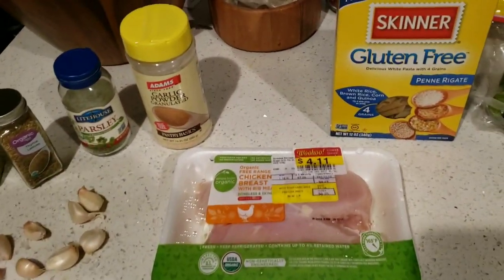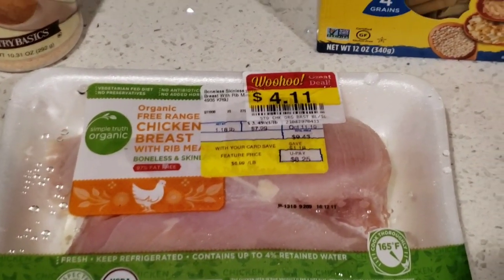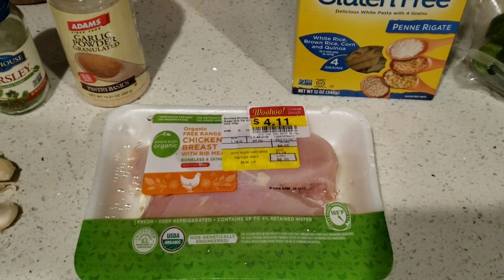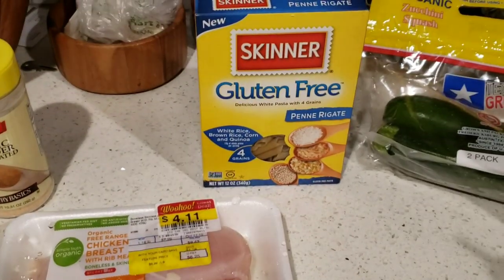So we'll start with our chicken. We have organic free-range chicken breast — I got my manager special for $4.11, I would have paid $8.25. So always look for those manager specials. They're amazing. You can get a few and freeze them and they're good as new.